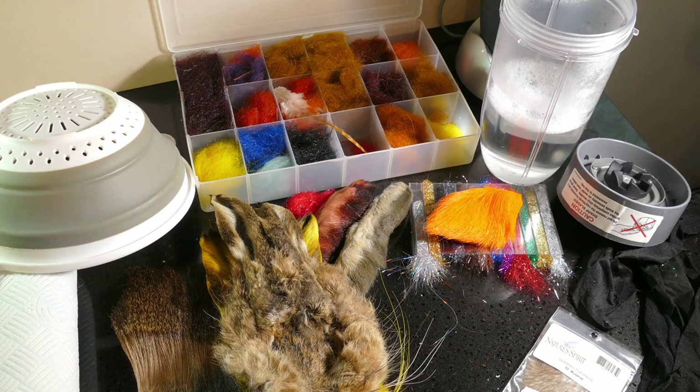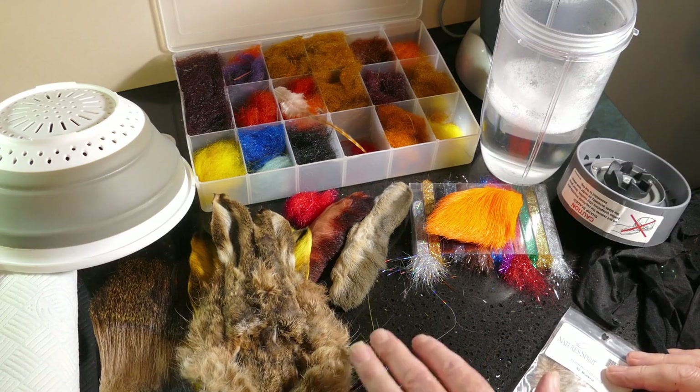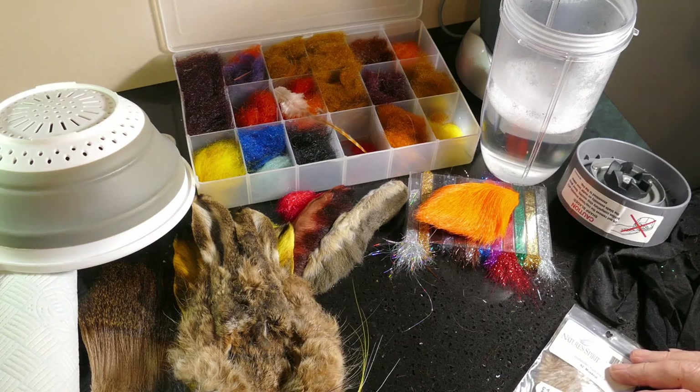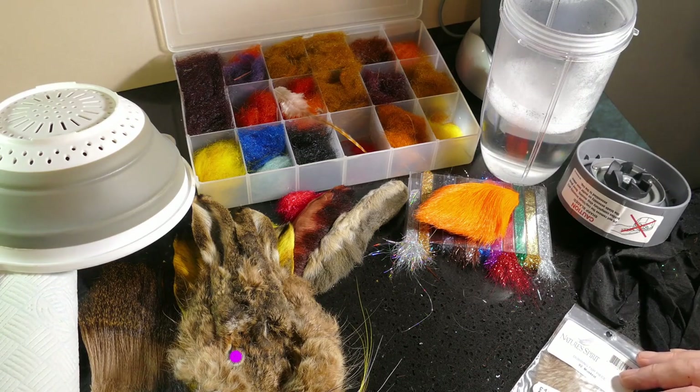In this video I'm going to show you how to blend your own dubbing mix for whatever type of fishing you're doing, whether it's trout, sea trout, rainbow trout — it doesn't really matter. So what I've got here is a couple of hare's ears, some deer hair, some snowshoe rabbit, some more deer hair, a bit of tinsel material from hens.